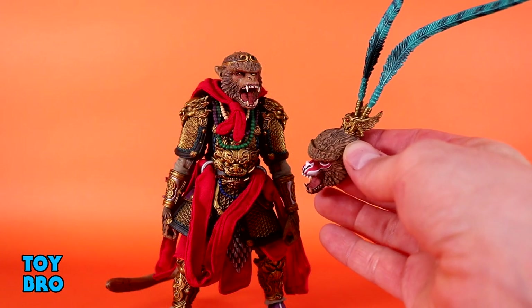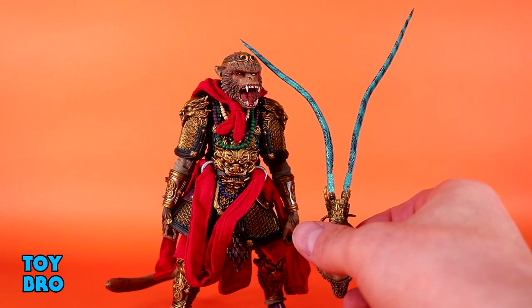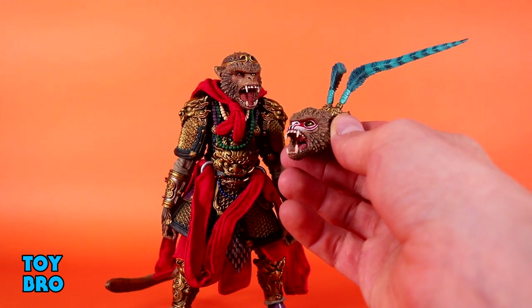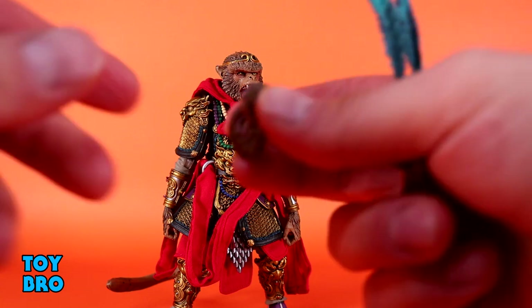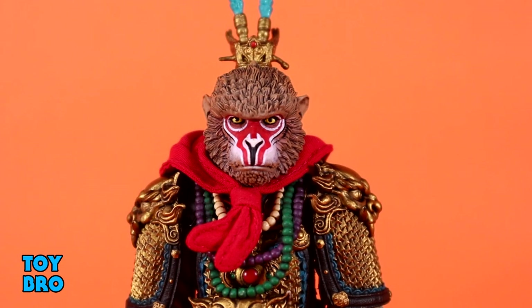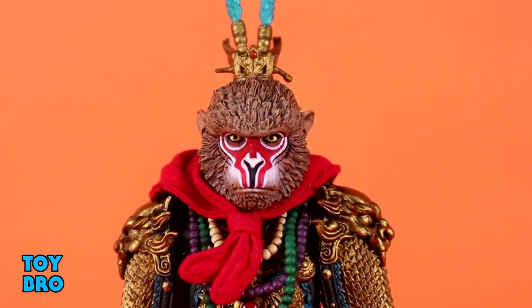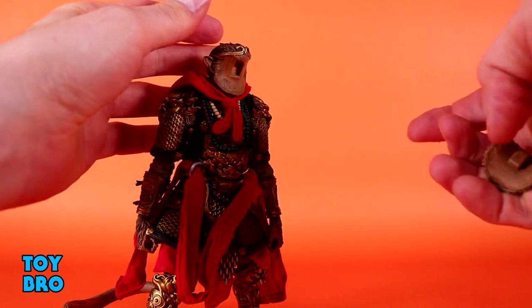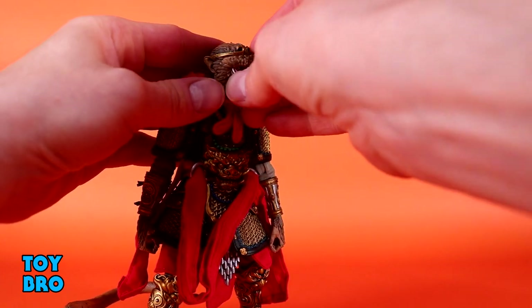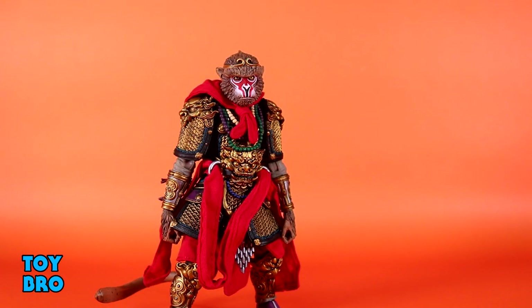The second head has the crown on it, which also comes with phoenix feathers as separate pieces — you don't have to use them. You've also got the face paint version. The faces are the same across heads but have face paint. So you've got the crown and phoenix feathers head, which adds a whole other level of crazy gaudiness. You can swap the screaming face-painted face off and go with the standard face that also has face paint. You can use all of these across both heads interchangeably for entirely different looks.